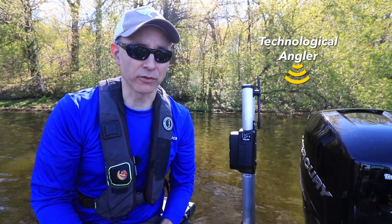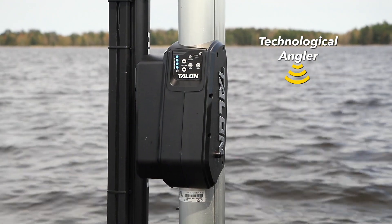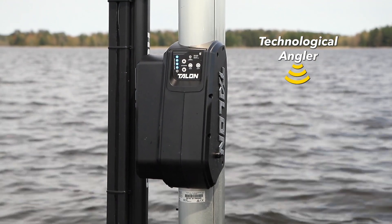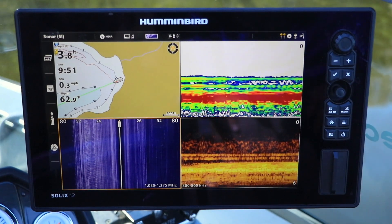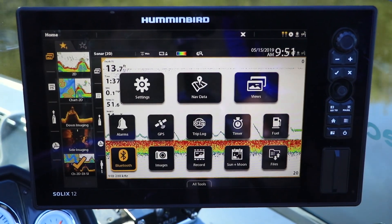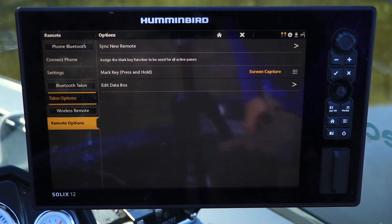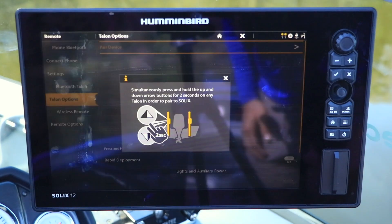Minn Kota Talon shallow water anchors feature Bluetooth connectivity for simple, wireless networking to your boat's Humminbird units. To establish communication between Talon and a Solix unit, return to the home screen. Select Bluetooth, then Talon Options, followed by Pair Device.